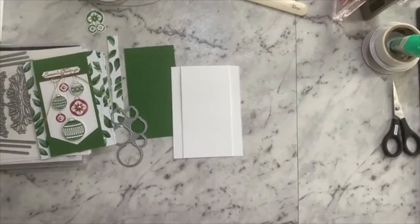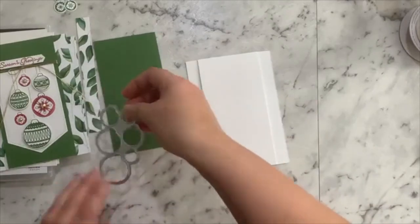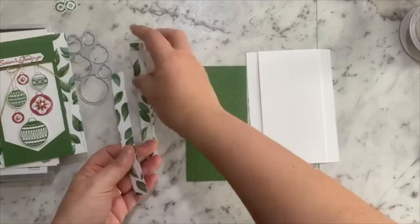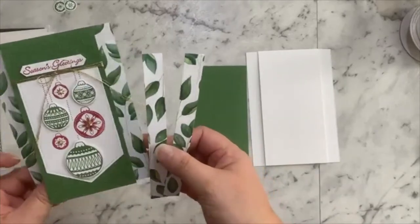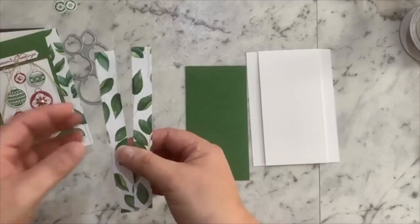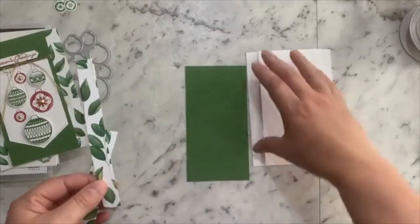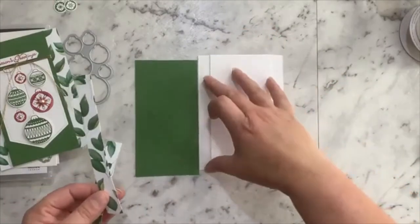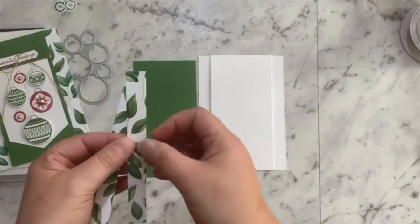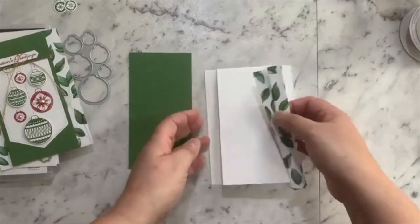Now it's all about decorating — the fun part! I've cut two pieces of designer series paper. The one I'm using today is from the Forever Greenery suite, the Forever Fern designer series paper. I've trimmed these a little bit shorter than my card base — my card base is 148 millimeters so I've trimmed the paper at 147 — and there's a reason for that which I'll talk about in a minute. The width is 16 millimeters, so a little bit wider than our gap.